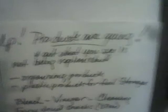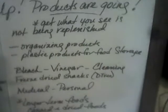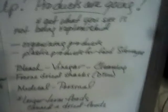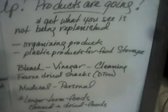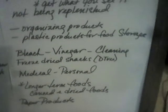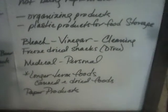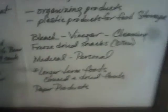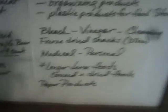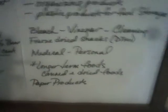Get what you see is not being replenished — very important. I'm seeing organizing products and plastic products for food storage not coming on the shelves quickly. I've been waiting for little baskets for weeks. Bleach, vinegar, and cleaning supplies are going and not getting restocked quickly. Freeze-dried snacks at Dollar Tree — I haven't seen them in months; I don't know where they went. Your medical and personal needs: stock up. If you don't have those, very important — get them now.